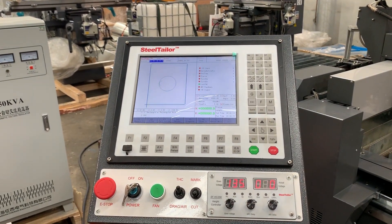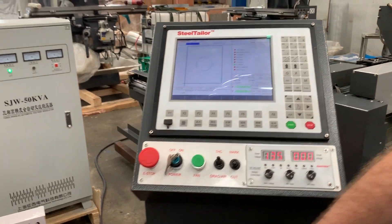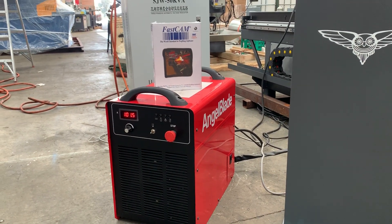This particular model that we're displaying today is actually coupled up with the Angle Blade 100 power source. The 100 power source will actually pierce and cut 20 millimeter.